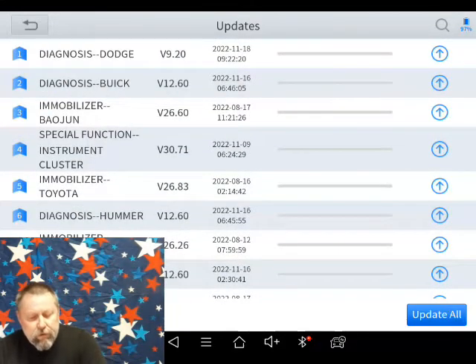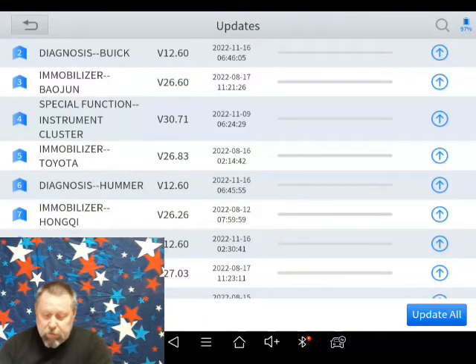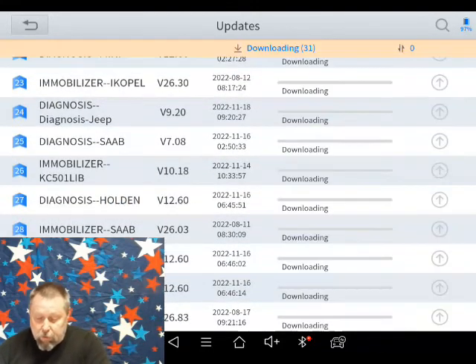They include things like a diagnosis update version 9.2 for Dodge, an update for Buick, a special function on the instrument cluster update, mobilizer for Toyota — just a bunch of little updates. The button in the bottom right is 'update all.'